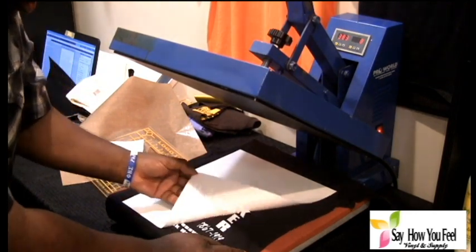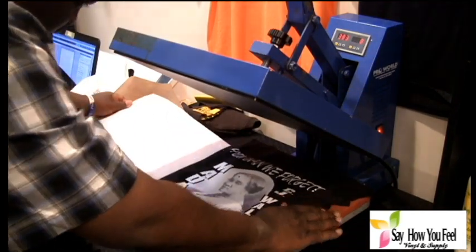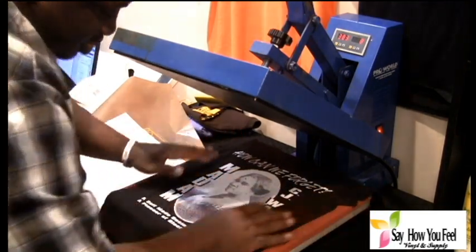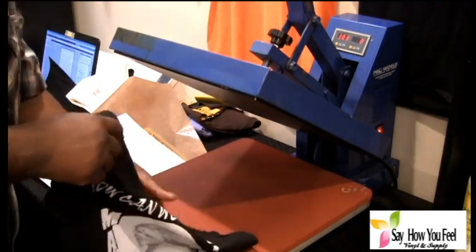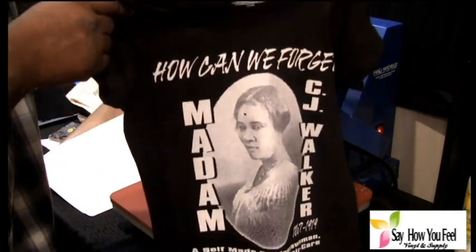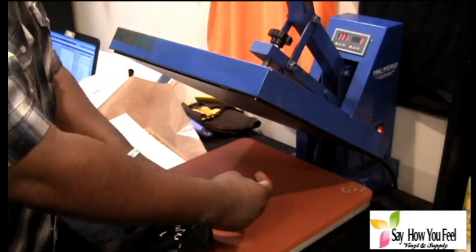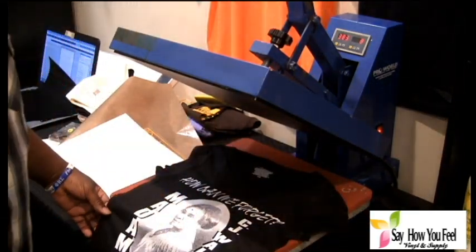Do a peel. As you can see, then you have a brand new shirt. And that's all you have to do. This is a screen print shirt for Black History Month — Madam C.J. Walker.